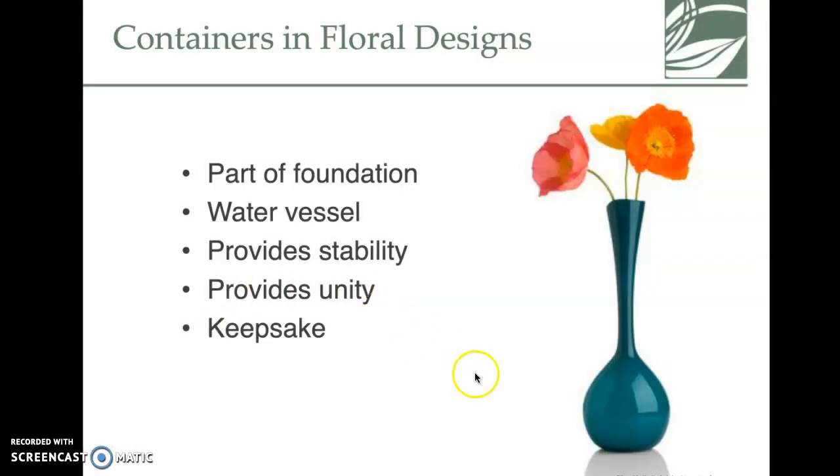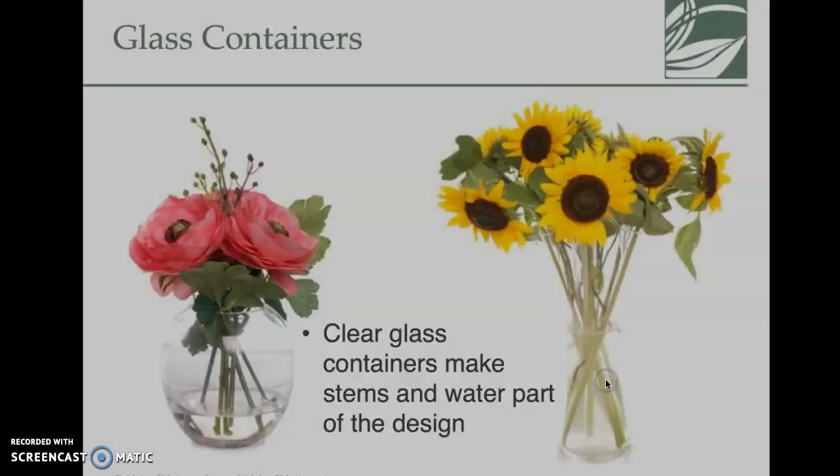Containers are part of the foundation — they're typically the water vessel, they provide stability for the arrangement, and can act as a keepsake. They also help provide unity. A lot of times the container will go with the color scheme or be a piece people really enjoy because of its color.